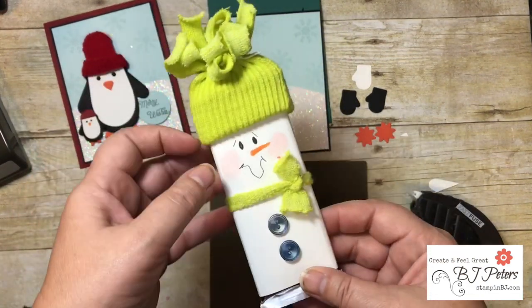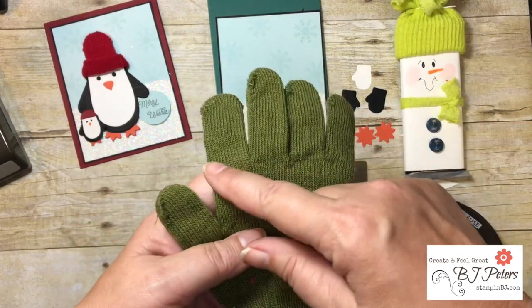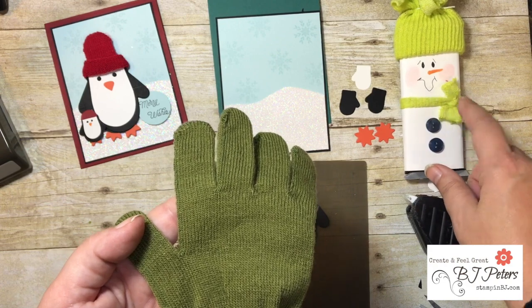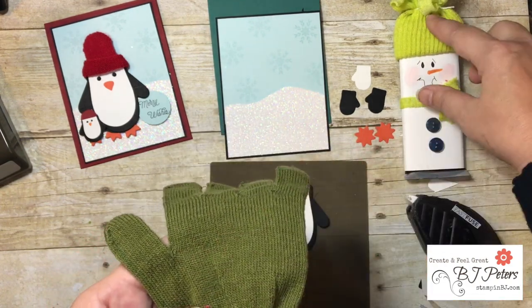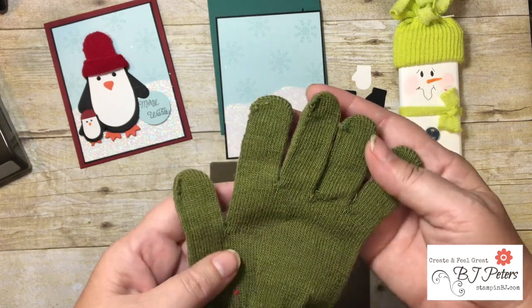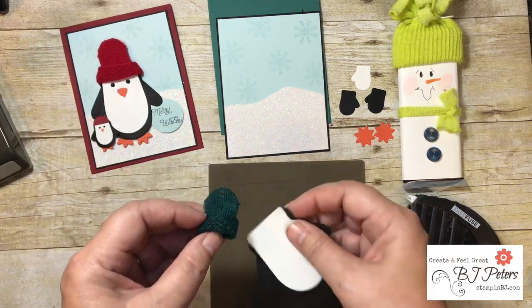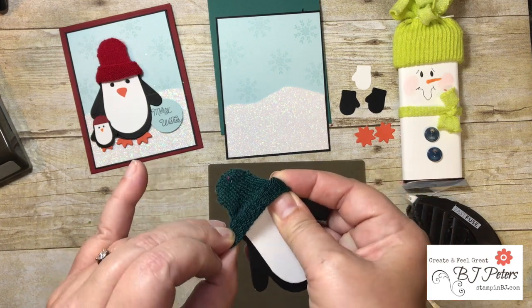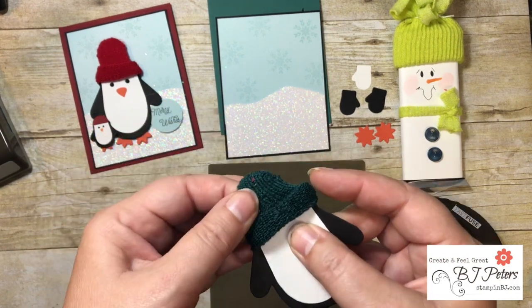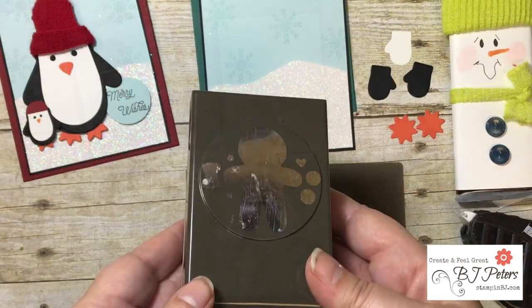For the hat, I make Hershey snowmen every year for craft sales using these mittens — I cut off all the fingers and use that strip for a scarf, and the remaining part for the snowman hat on Hershey bars. So I have lots of leftover mitten pieces. They're perfect to add texture and dimension to this cute little penguin. I've taken one of the longer finger pieces, rolled it up a little bit, and made a little hat — so cute.